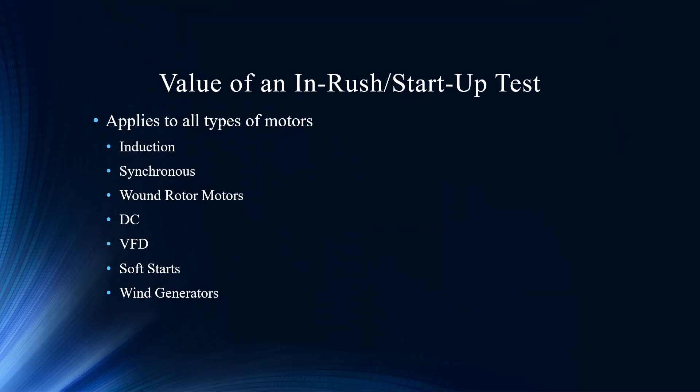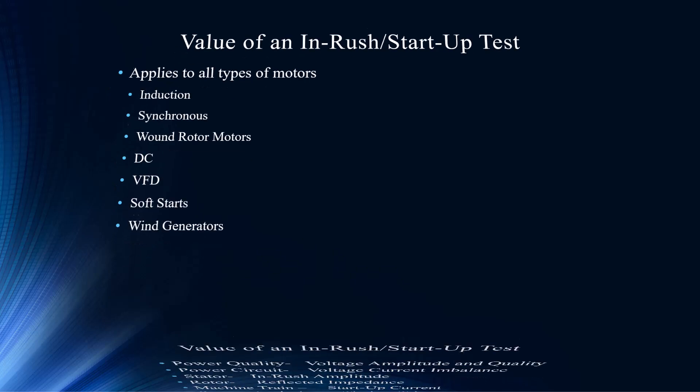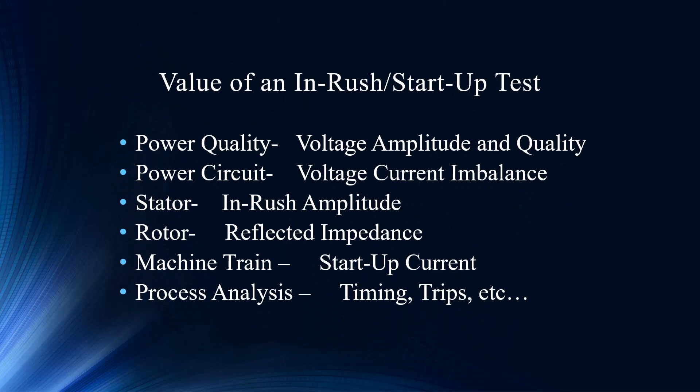In-rush startup is one of your most favorite tests, and here's part of the reason why — it applies to just about everything out there. Beyond the electrical, it applies to machine train analysis and power quality. For every type of motor it serves a purpose. Even on our six fault zone approach to an asset, or our five fault zones and other aspects analyzed with the MCE Max, it has a positive effect.